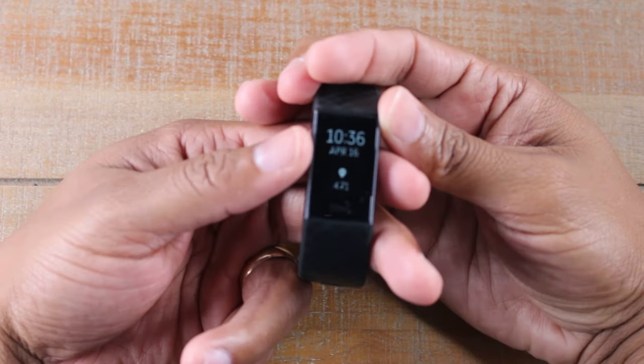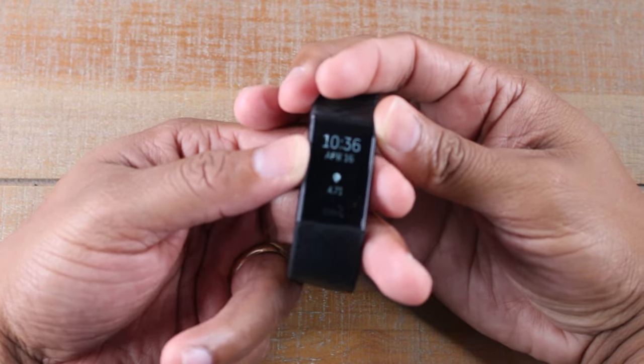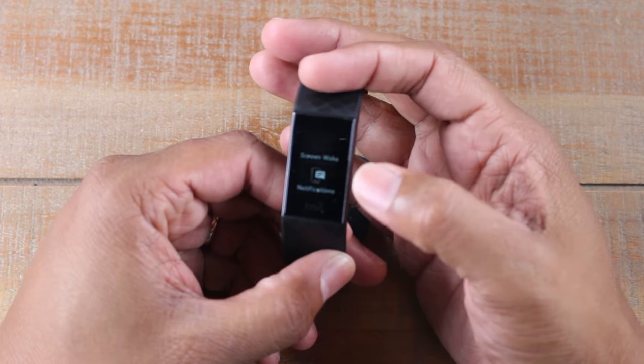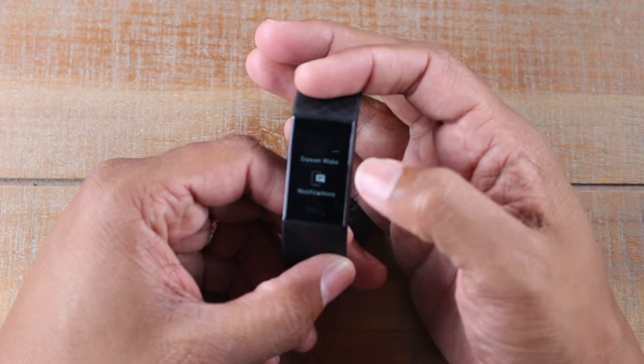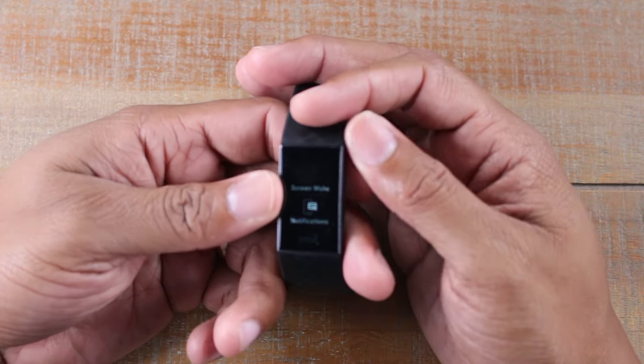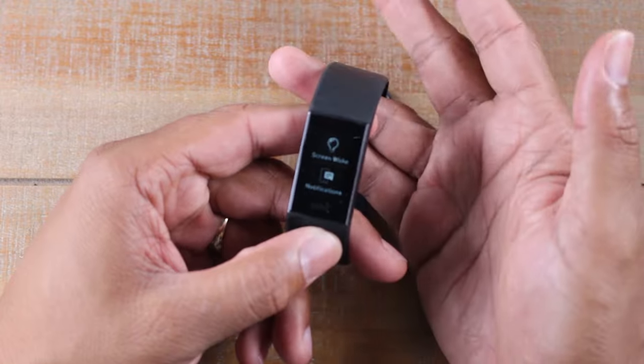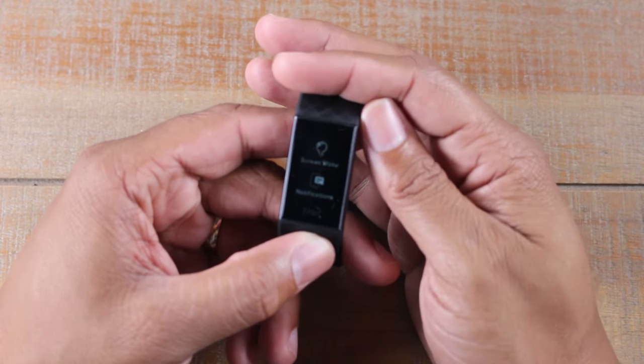Just hold down on the side button right here. Hold it for one second. It's going to bring up this menu and you're going to see Screen Wake and Notifications. All you have to do is just tap on Screen Wake and make sure it's lit up. That's it — that's literally it.